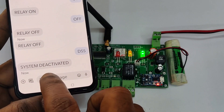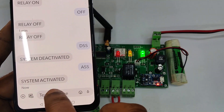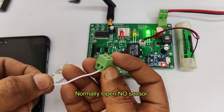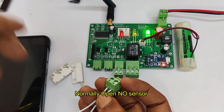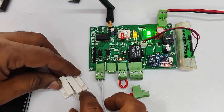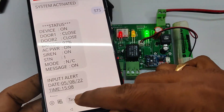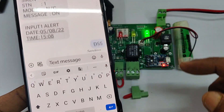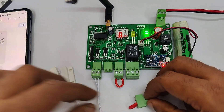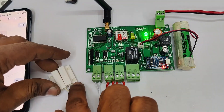That covers the NC type sensor which is set by default. Now let us see how to set the board for NO type sensor. Connect the NO type sensor to RB0. This NO type sensor is open when the magnet is away and closed when the magnet is nearby. When connecting it to RB0, you will automatically get an alert since the board is programmed for NC by default. Deactivate the system by sending 'DSS', then connect a loop at RB1 — while using NO type sensor at RB0, you also have to provide a sensor at RB1.